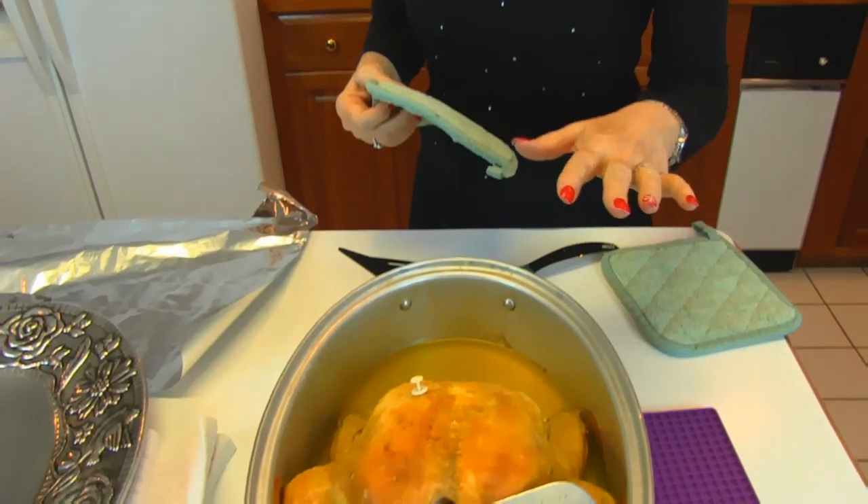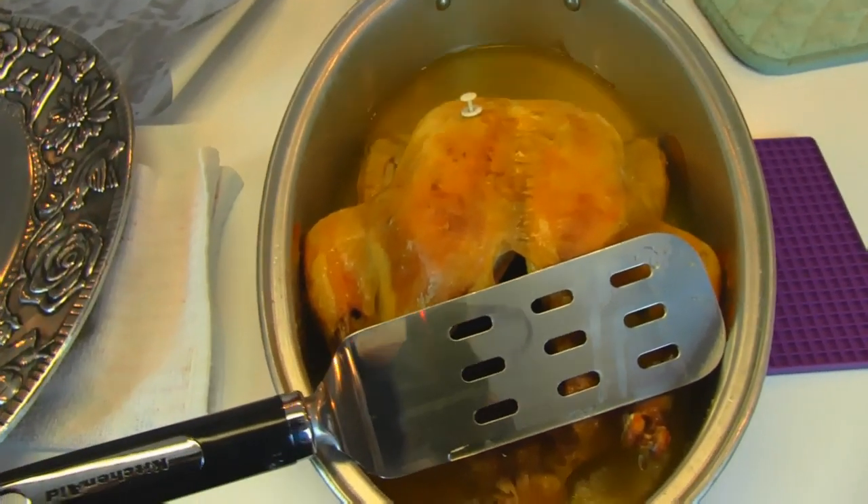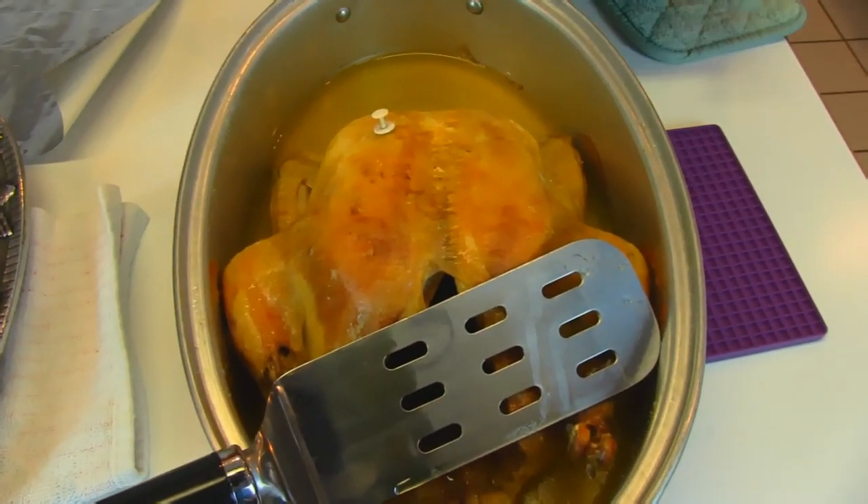Our roaster is done. It took two and a half hours and it was testing done with the meat thermometer, and I did take the lid off for the last half hour to give it this nice brown look on top.